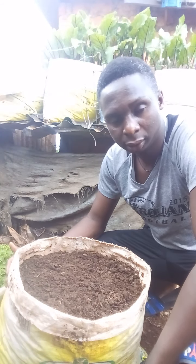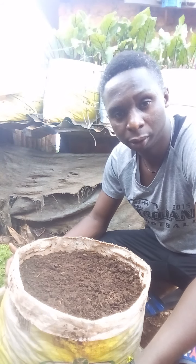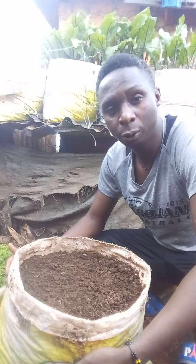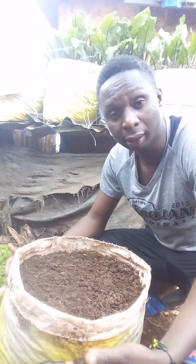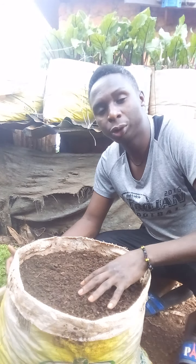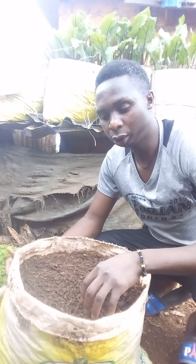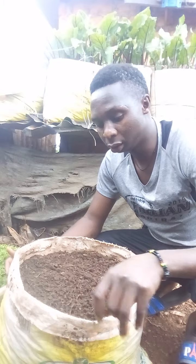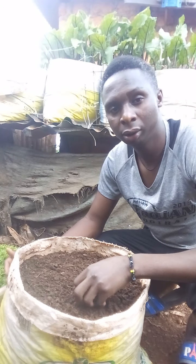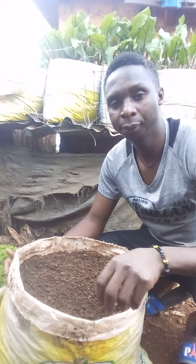You put first the small stones at the bottom of the sack, followed by a layer of sand, then you add your good soil that you had prepared. That is the process I did, and now the sack is ready for transplanting the seedlings.